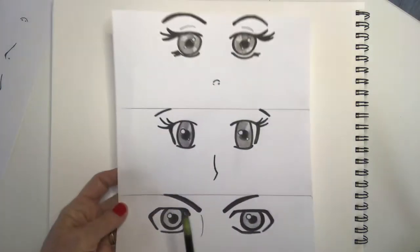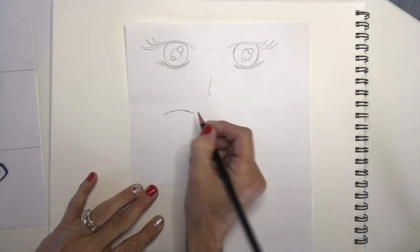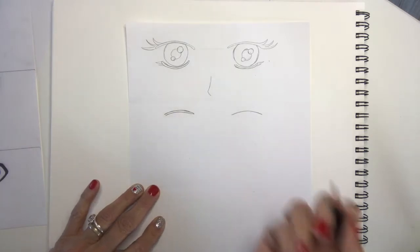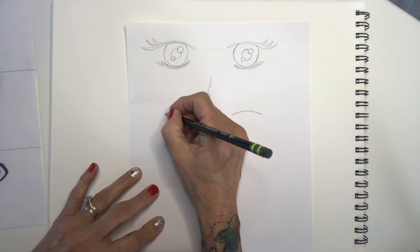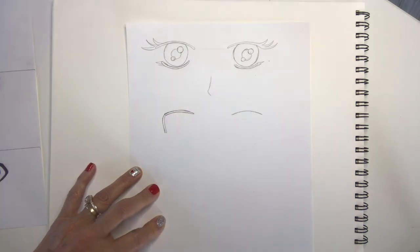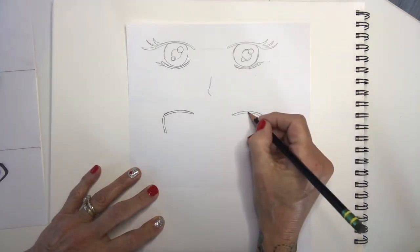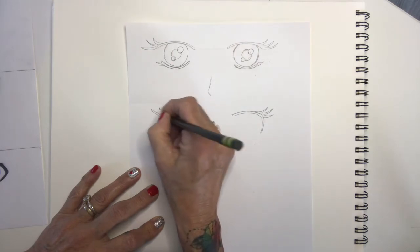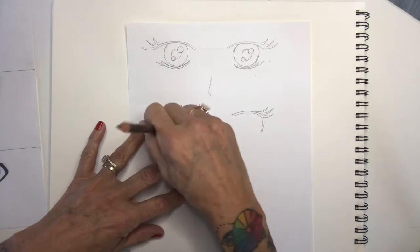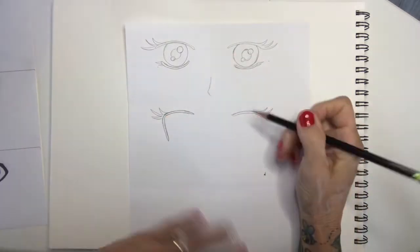Now we're going to do almost the same thing but create the eyes with ovals instead. Again, the eyes are very open-ended. I'm going to draw that sad smile at the top on each side, thicken it up, and bring it around. It's almost like I'm partially drawing a little sideways L on each one. I'm going to bring it down and attach those lashes — about three. I want to make sure the length going down is the same as going across so both sides are equal.